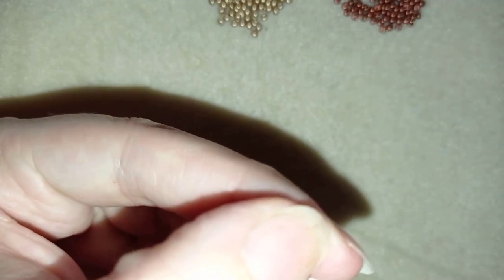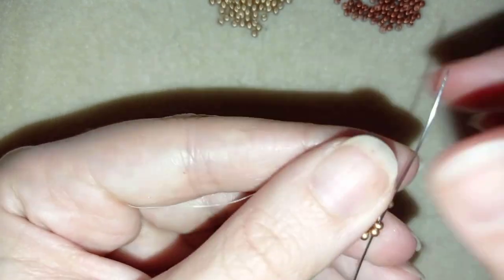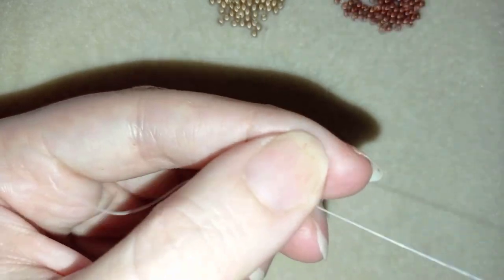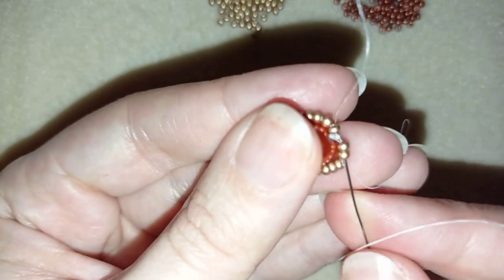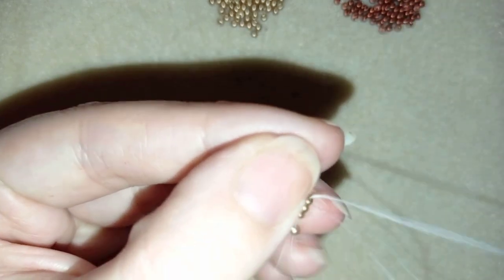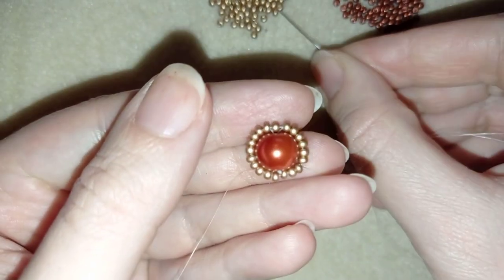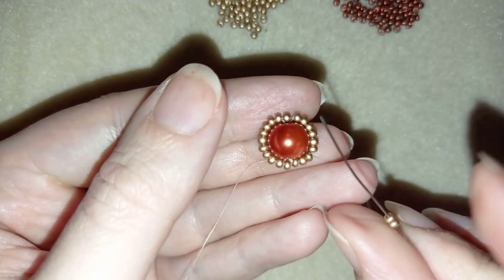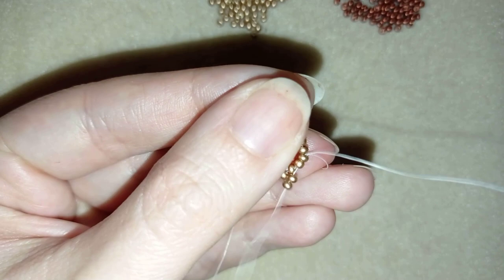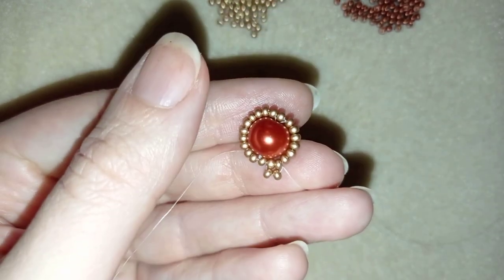Now I go around through all of my beads, and at the hole I add one more golden bead. I exit again and add one more where my knot is, then pull. Now I'm going to take two seed beads and go back in a circle through those two beads, and pull. When I pull, you can see I have a loop of beads — two by two connected to each other.